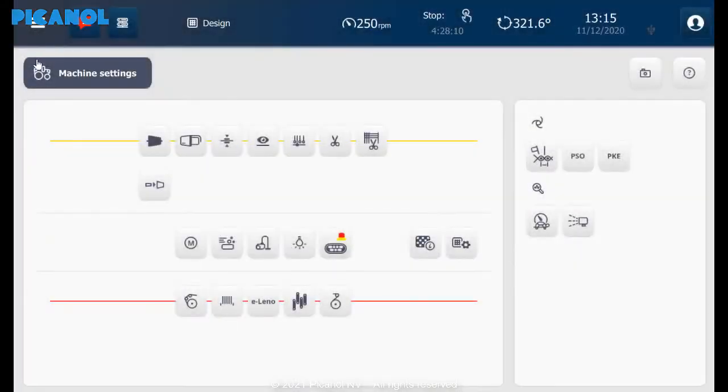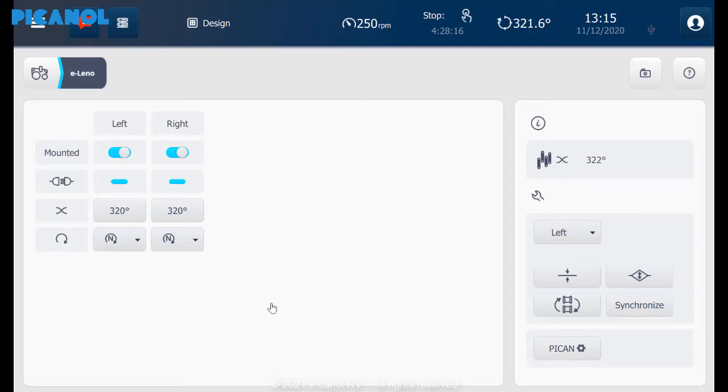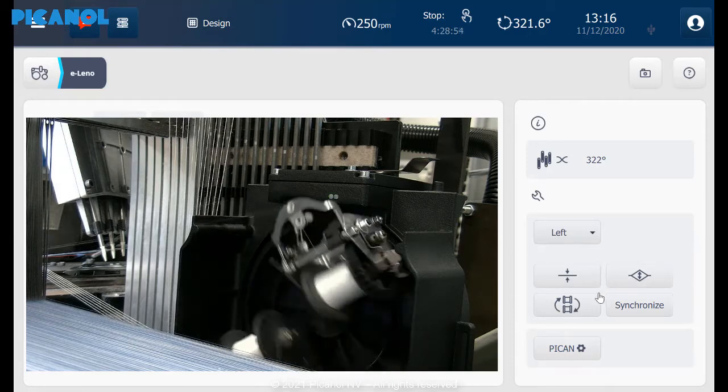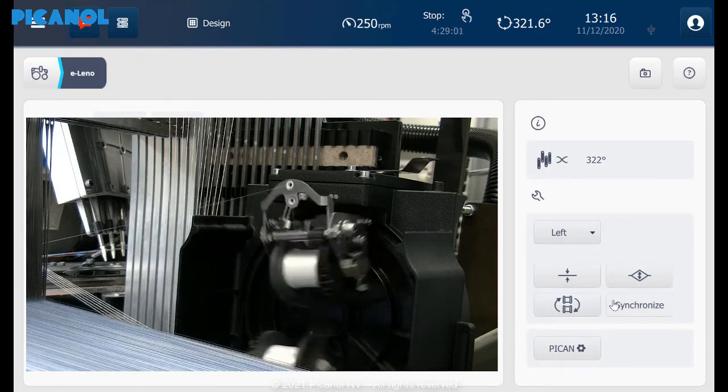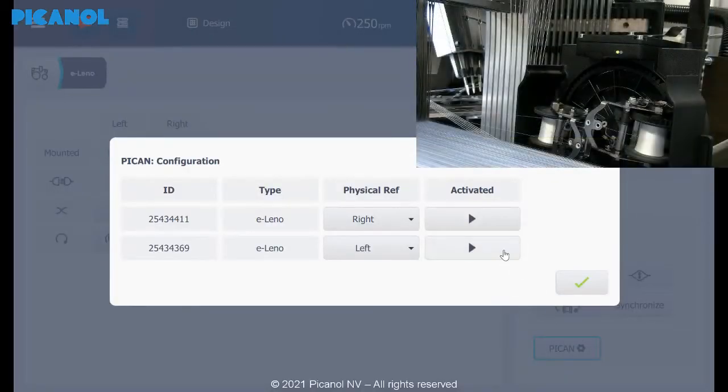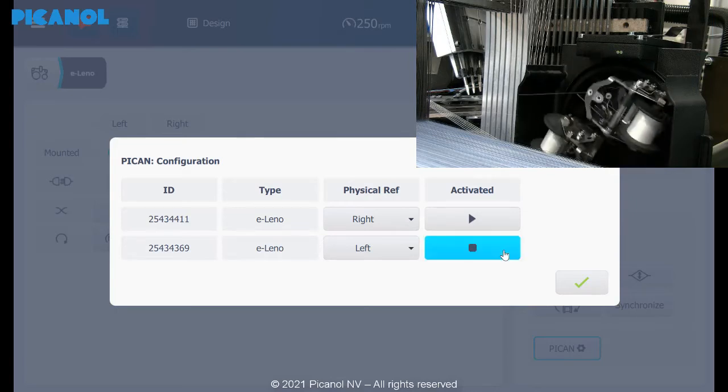Make sure to change the software delivered with the conversion and switch the devices on in the display. Set the preferred crossing time and turning direction. Check if everything is working correctly on both sides. If not, it is possible you will have to change the physical reference of the devices.